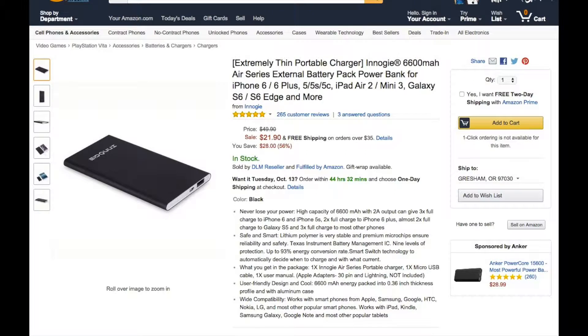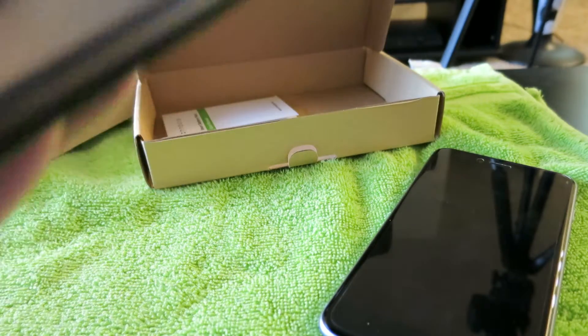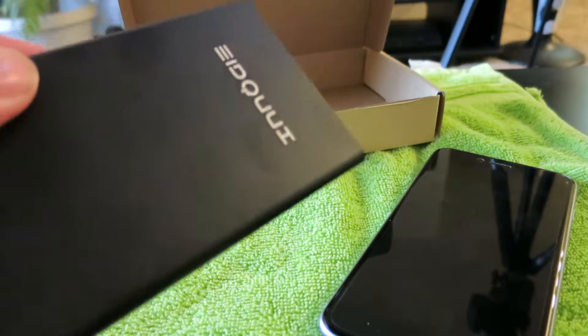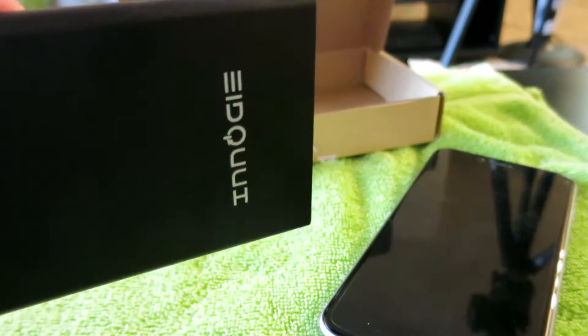You can actually pick it up on Amazon for just under $22, and I think that's a really good deal considering how much battery power you get out of this little guy. It's really compact — it'll fit in your back pocket or in your purse wherever you want to put it, so it's not going to take up a lot of space.